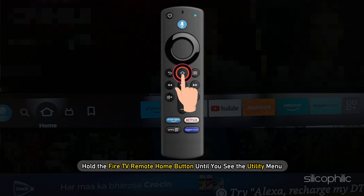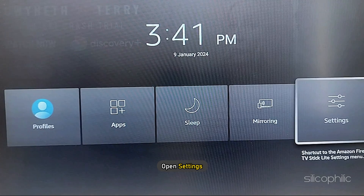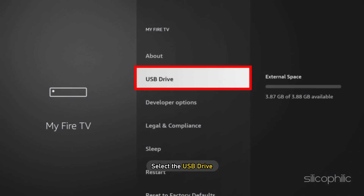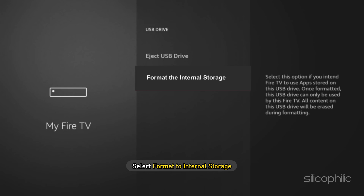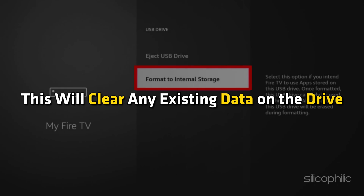Method 2. Go to the home screen of the Amazon FireStick. Hold the Fire TV remote home button until you see the utility menu. Open Settings and navigate to My Fire TV. Select the USB drive, then select Format to Internal Storage. This will clear any existing data on the drive.